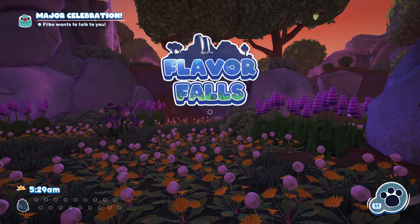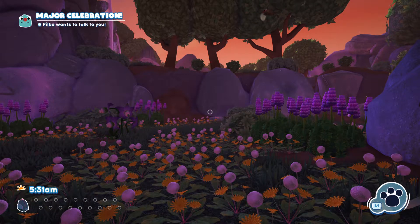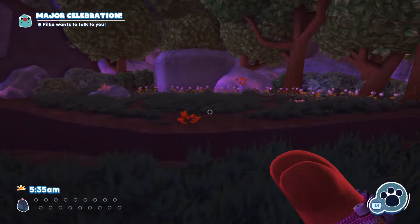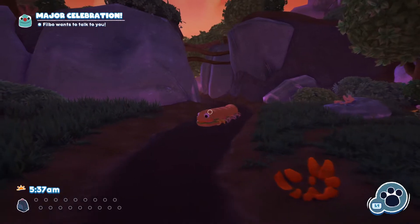Hi there and welcome back to the channel. Back with another Bugsnax video, and this time I'm going to be showing you how to easily capture the sandipede. It's all about having the right piece of equipment — this is your sandipede here.